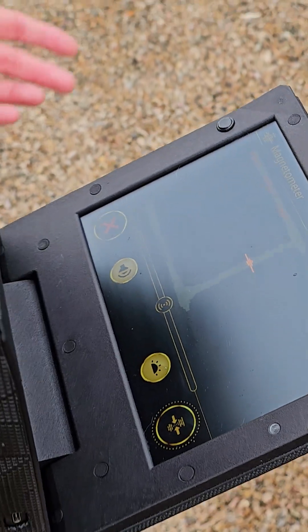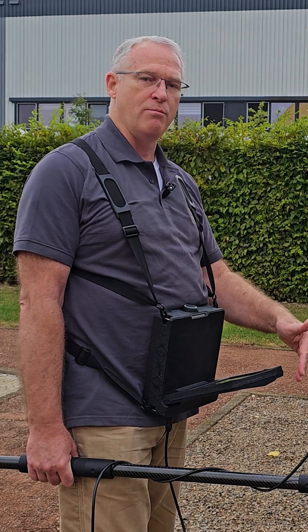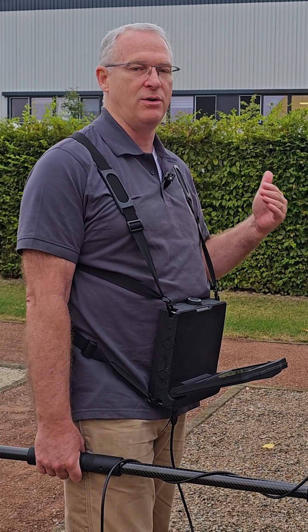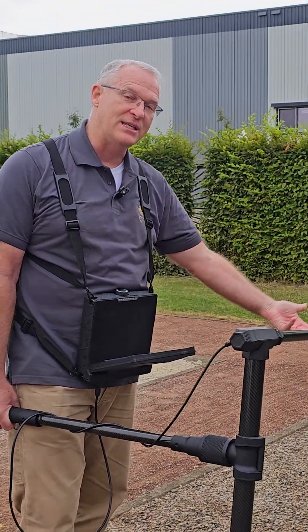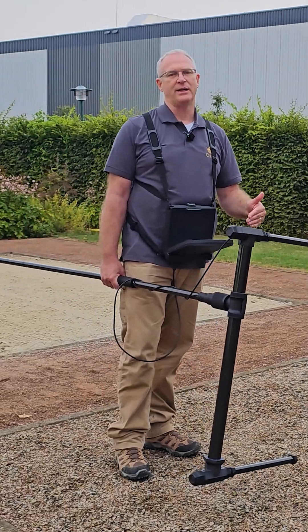At this point you've got two options: you can either dig that up or mark it. You know that it's there so that when you do your 3D ground scan, you understand that the target you found with the magnetometer is probably going to be fairly shallow.